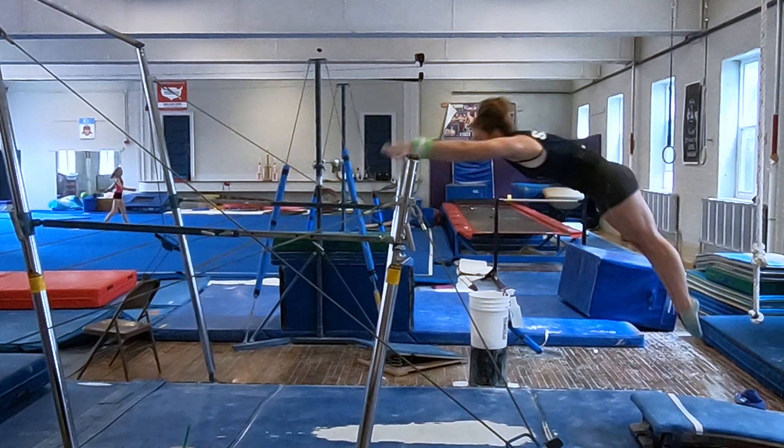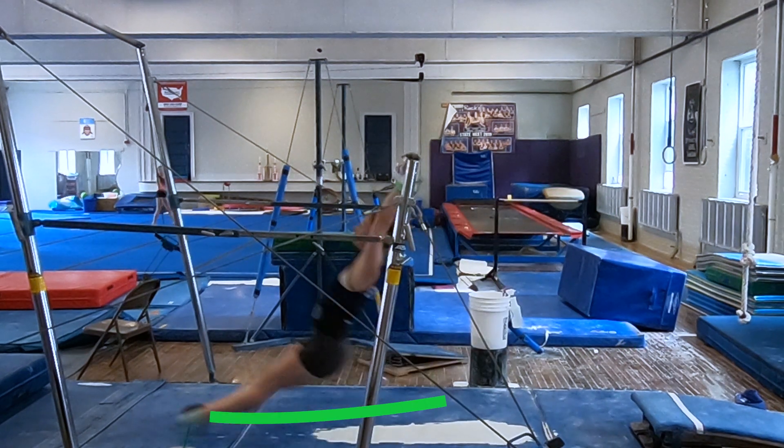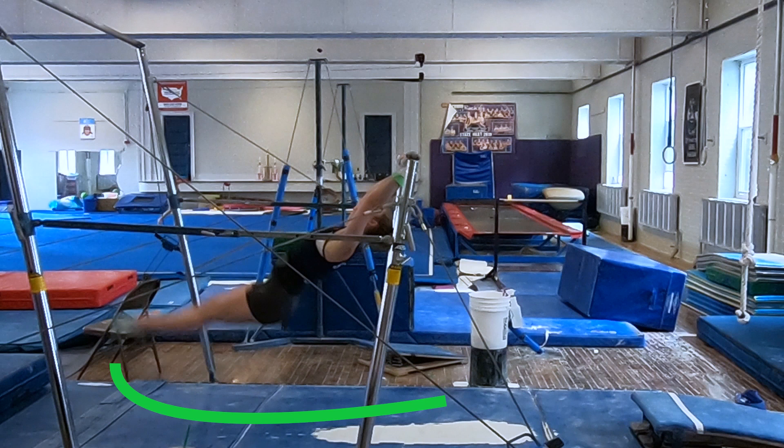To begin, the gymnast jumps to the bar in a pike position with straight arms and straight legs. The toes are pointing toward the floor. The head is in a neutral position between the arms and the eyes are looking toward the floor. The glide extends fully with the gymnast keeping her feet as close to the floor as possible and keeping her head in a neutral position.